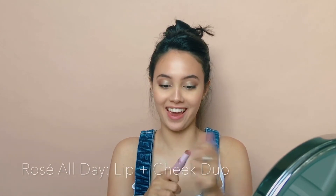I'm rosé all day. Rosé all day. This is rosé Sabrina.